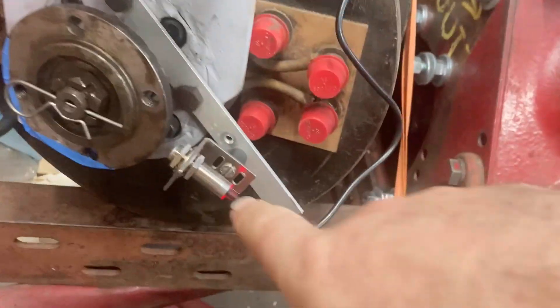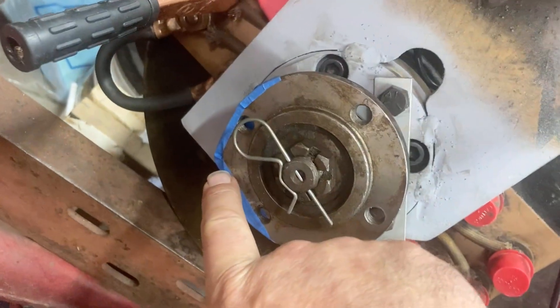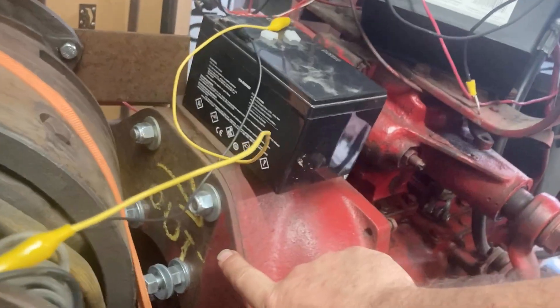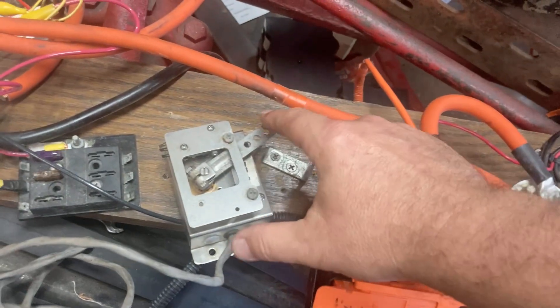On the back of the motor I have just a little cheapy tachometer with a magnet taped on. This is the back end of the motor. This needs to go clockwise to match up with what the tractor is going to need.